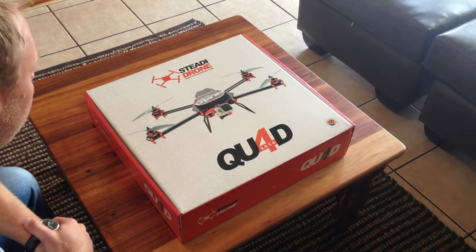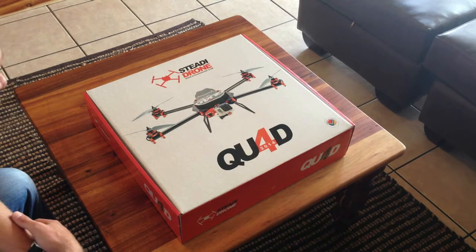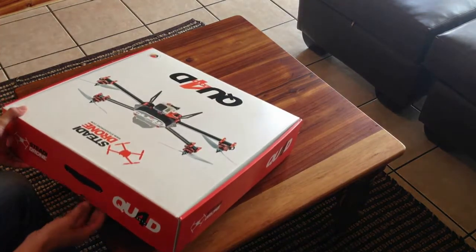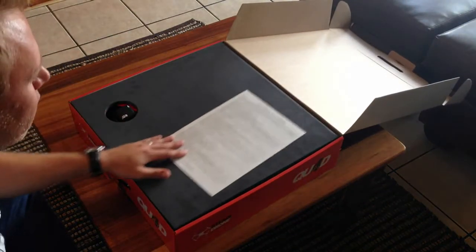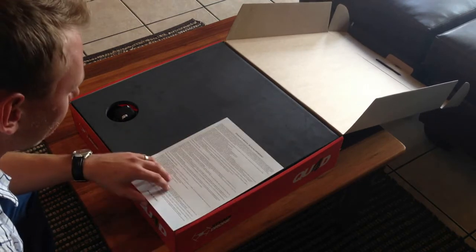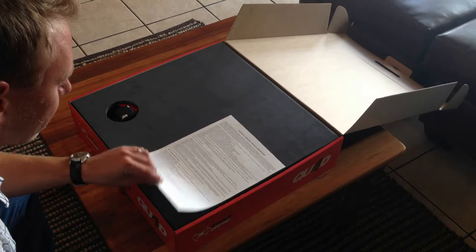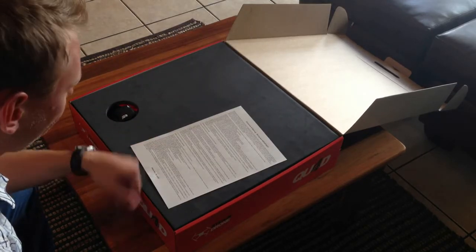Alright, so here we've got the drone in its packaging, which also serves as its carry box. Very nice high-quality packaging. We're greeted here with a disclaimer and warning — boring but important, and definitely well worth the read. Before we start up the system, we'll definitely have a thorough read through that and keep it at hand at all times.